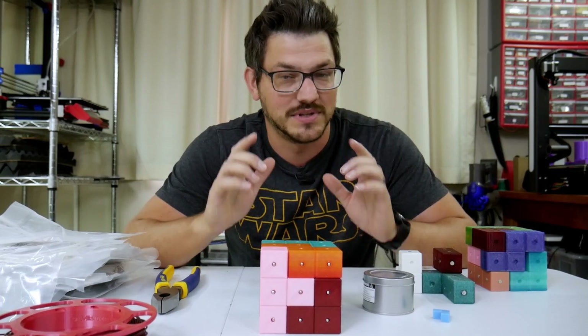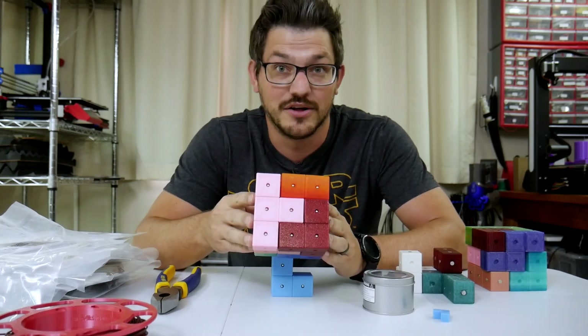And that is exactly what this video is about with my project, the Soma Cube Puzzle.